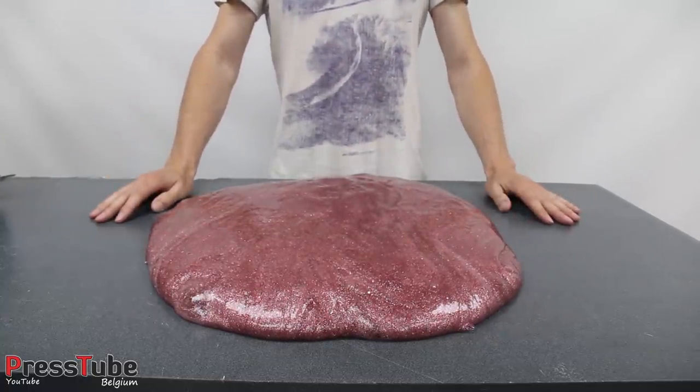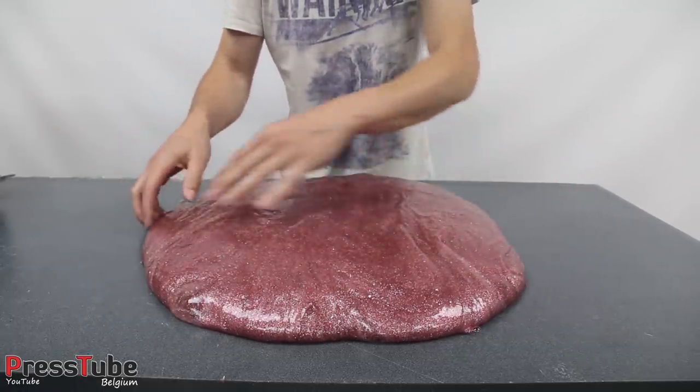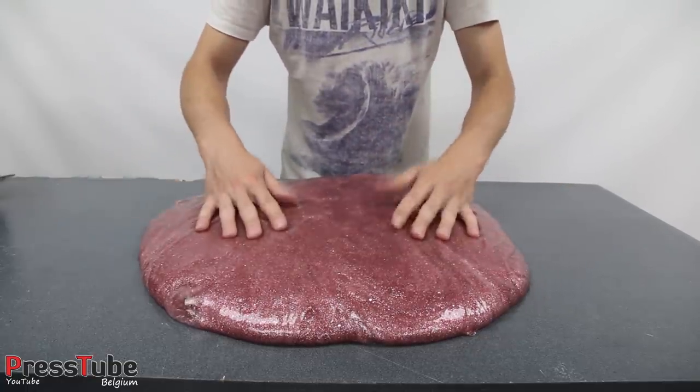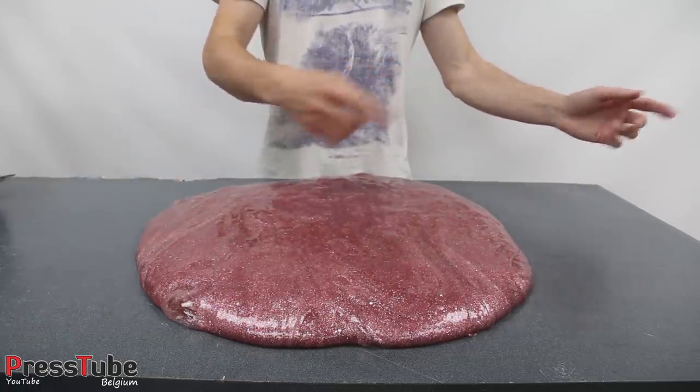Now let's go to the vacuum chamber, put this in, and see what happens. I'm gonna start with a small portion of slime, and at the end I'm gonna put in all this slime at once. Okay guys, see you at the vacuum chamber — here we go!